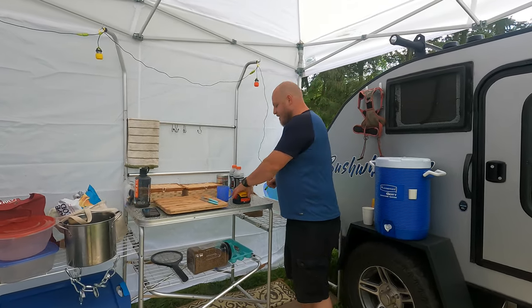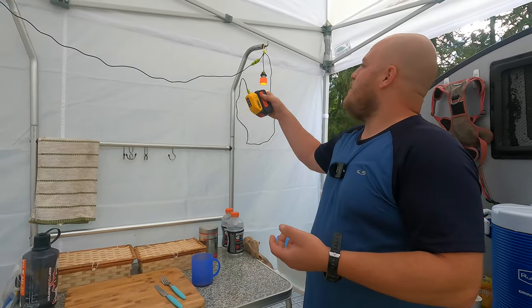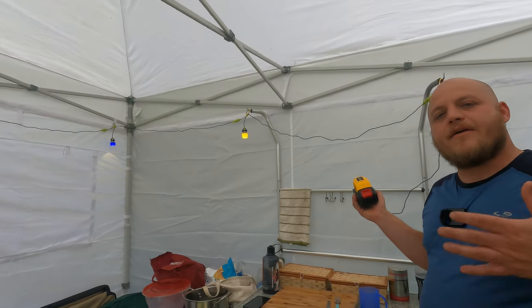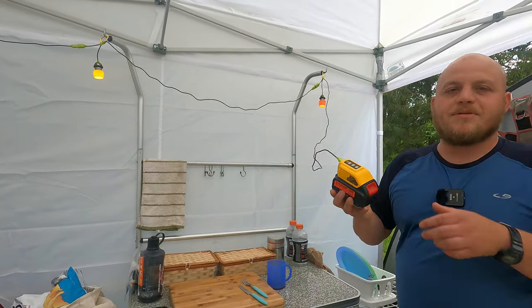The next thing I have here that's a little gadgety is our light setup. I'll post a picture of us using this at night. But these are just little colored Goal Zero lights that swing. They're designed to use a very, very small amount of power. So I actually hook them up to a DeWalt tool battery with a little USB port.